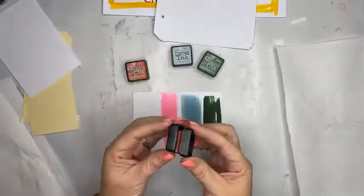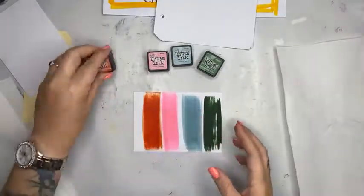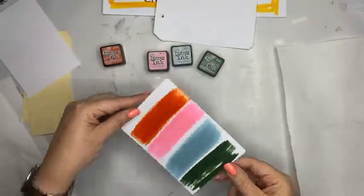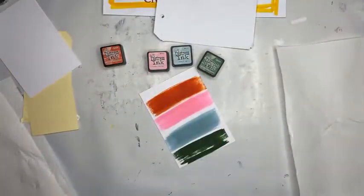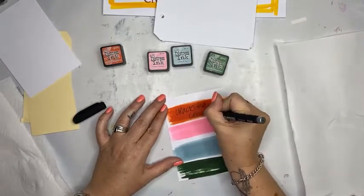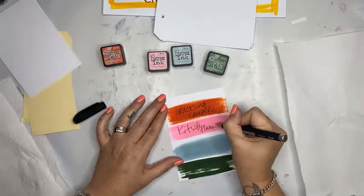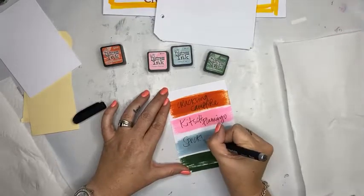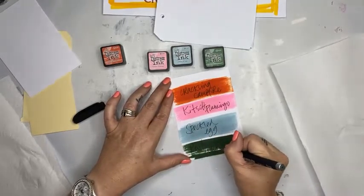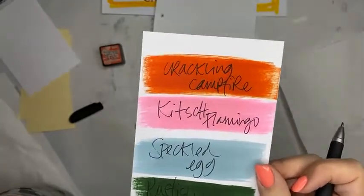These are the colours, flat to paper, with the Distress Inks. The minis only come in the Distress Inks - they do not come in the Oxides; the formula won't allow it according to Mr. Tim. So I'm going to grab a black pen and write on here. This one is Crackling Campfire, this one is Kitsch Flamingo, this one is my favourite of the new collection - Speckled Egg - and this one is Rustic Wilderness. Those are the four new colours he has released over the last 12 months.